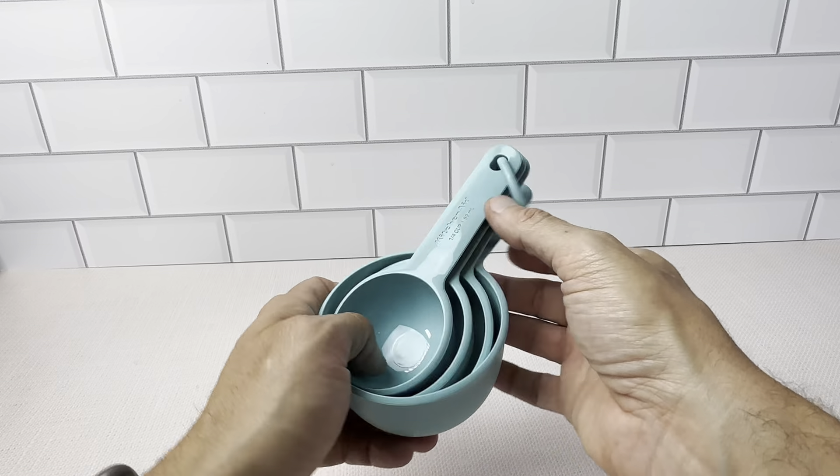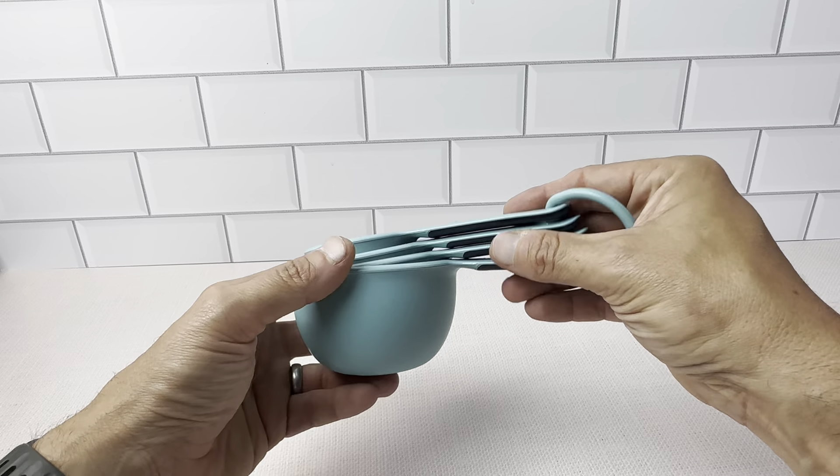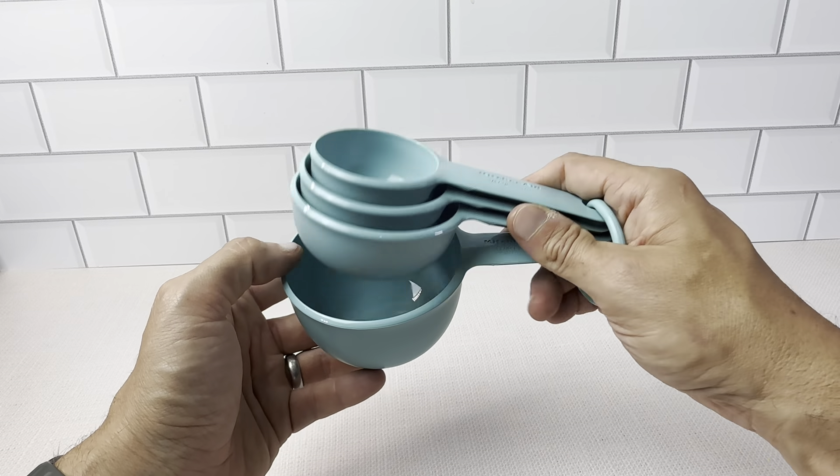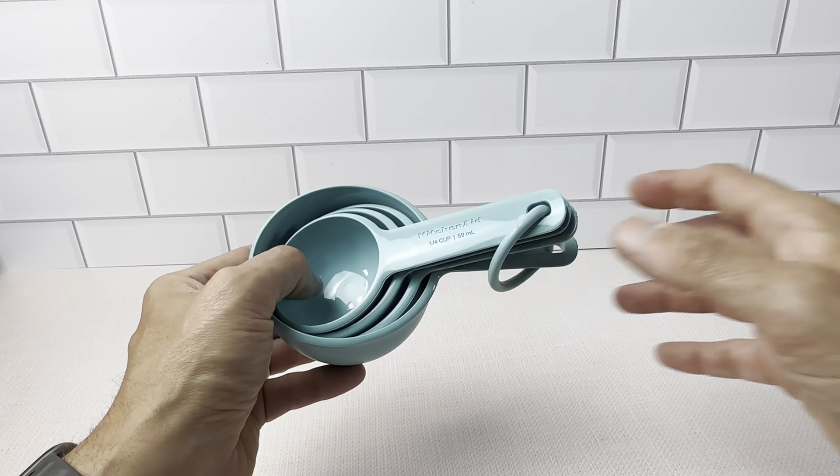You can run these through your dishwasher with no problems cleaning them. The set of four includes the quarter cup, one-third cup, half cup, and one cup measuring cups. Highly recommend these.